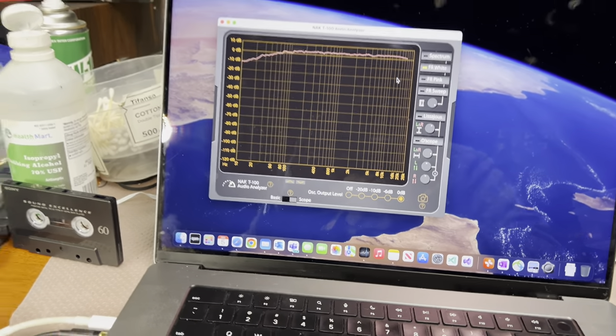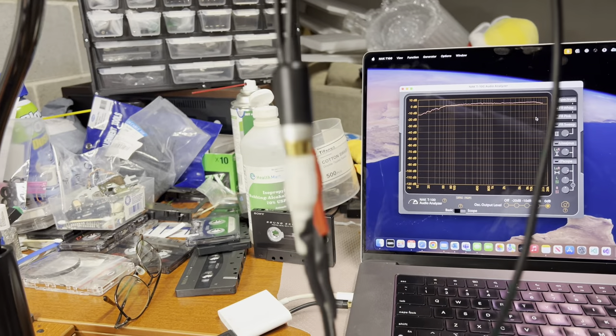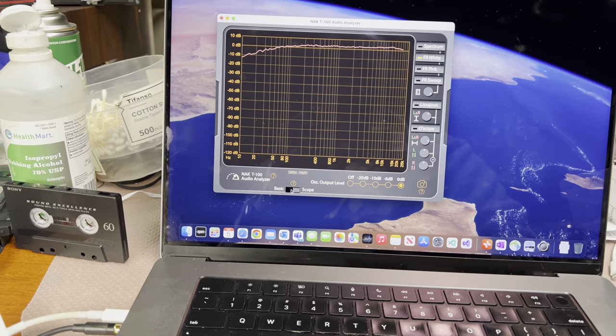So how to achieve it? First of all, make a loop — connect outputs to inputs to make sure that your signal is going inside.